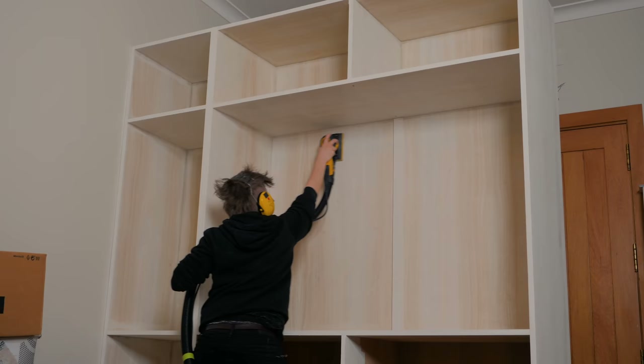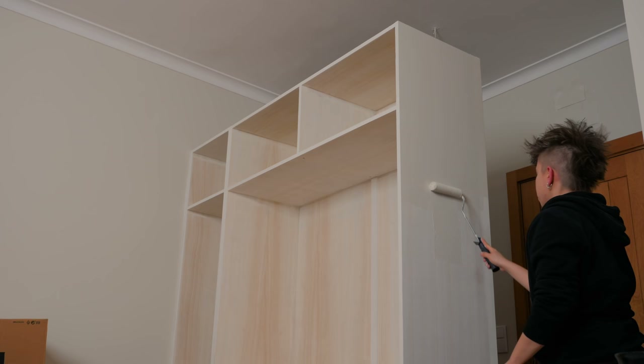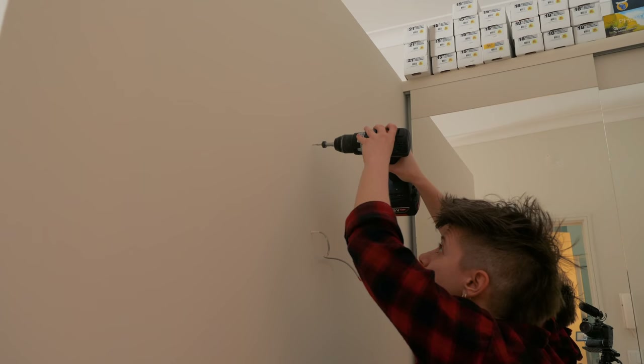I sanded and primed the whole closet before giving it the finish — three coats of cloud white paint, which is the same shade of white as the concrete walls. I also applied caulk on the existing gaps and could finally hang the wall lamp.